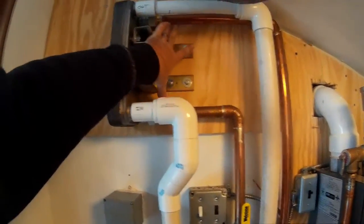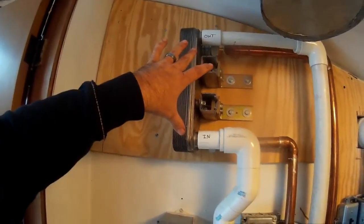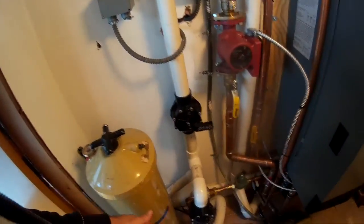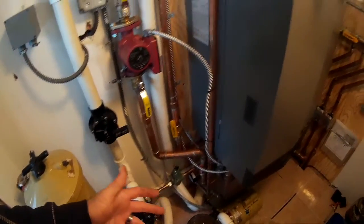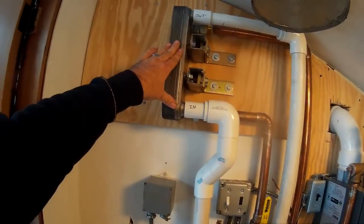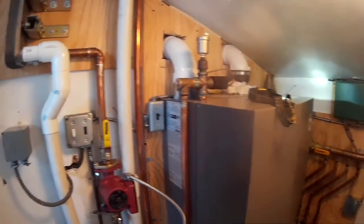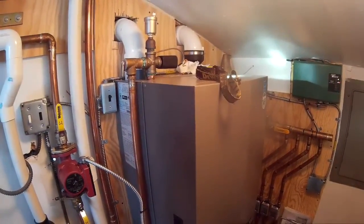My boiler water comes in one side and the pool water comes in the other side, and it exchanges heat between the plates. I just couldn't get another boiler in here plus all the pool pumps and everything — it's virtually impossible. So I set this thing up basically using the domestic hot water circuit off the boiler.